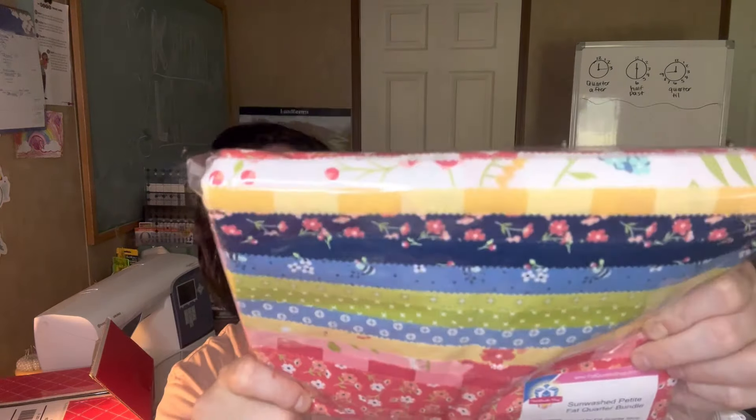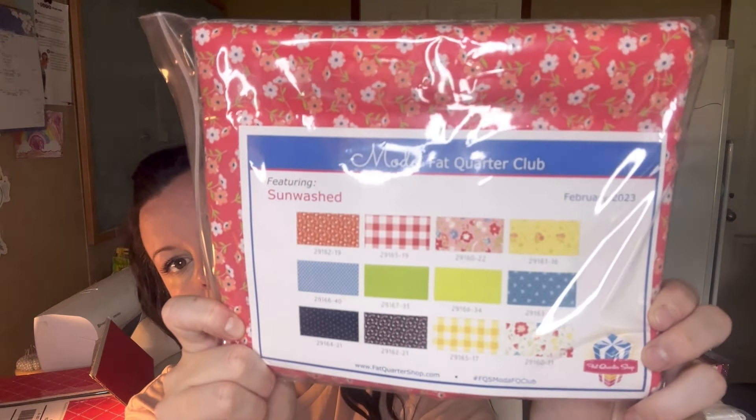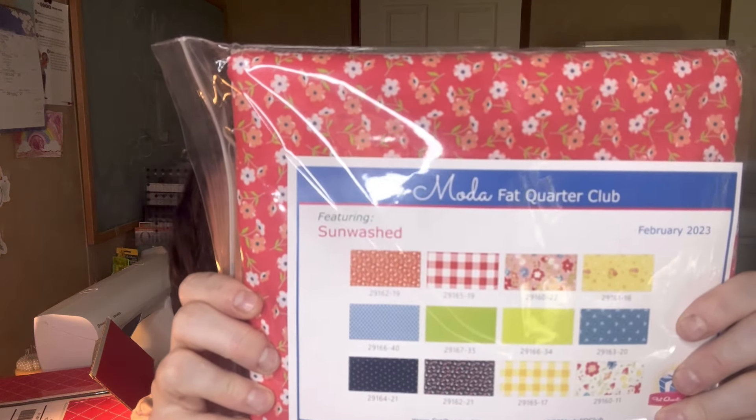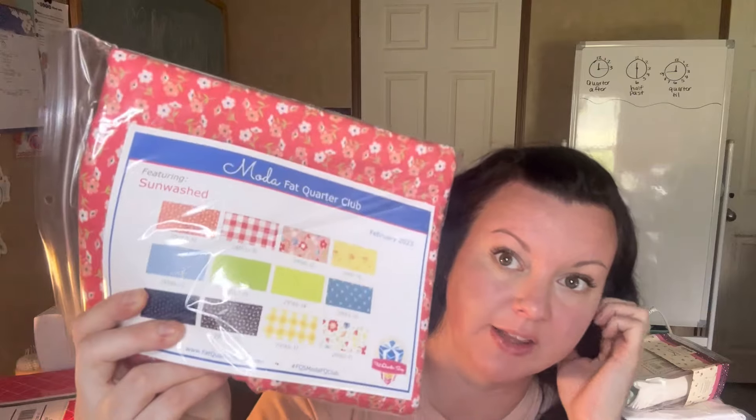The first thing I got was the Sunwash Petite Fat Quarter Bundle, curated by the Fat Quarter Shop. It was on sale for $21.99 — so $22. This is part of the Moda Fat Quarter Club from February 2023. I don't want to undo it because of all the pieces — all the fabric that's in there. It's called Sunwashed, and I got it because it's a good deal for 12 fat quarters. I've seen this line and I love love love it.